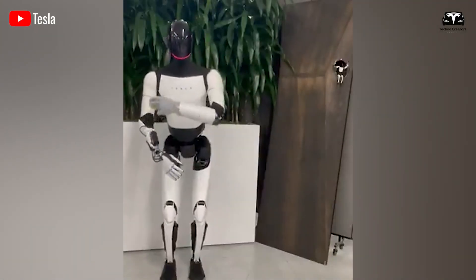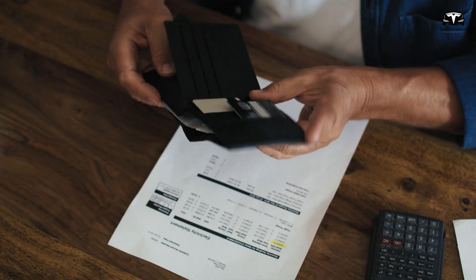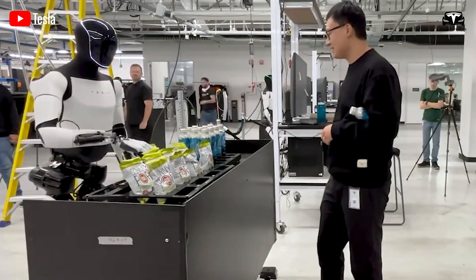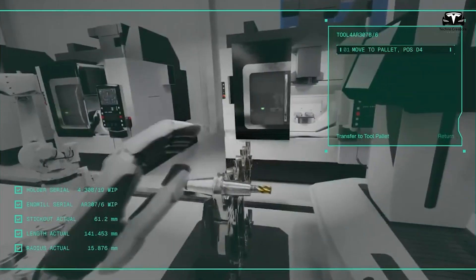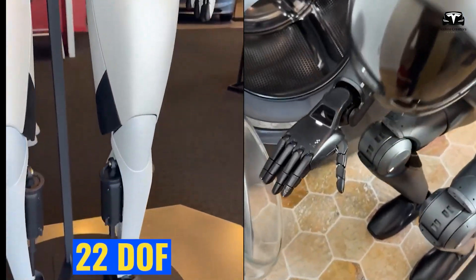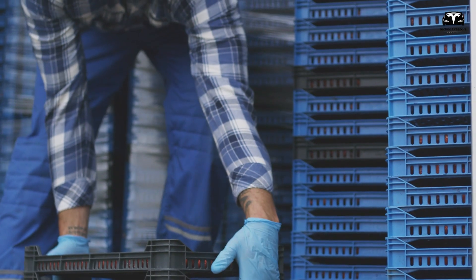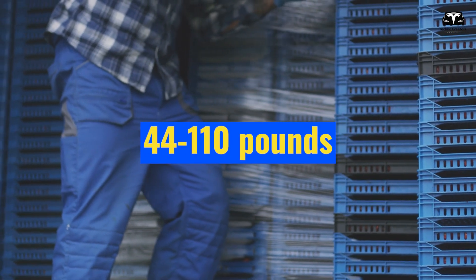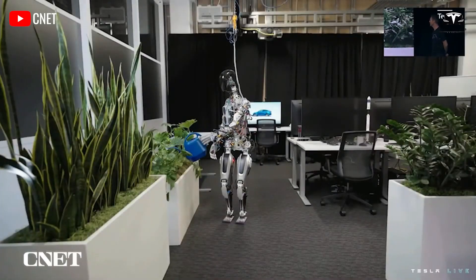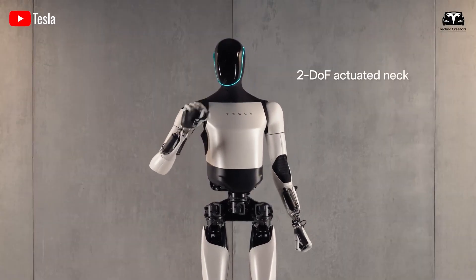Looking at the technical figures: the human hand achieves 27 degrees of freedom, offering maximum flexibility. Optimus Gen 3.5 with 25 degrees of freedom comes very close, making it capable of handling both industrial and household tasks. Gen 3 has 22 degrees of freedom, while Figure 2 has only 20, limiting their ability in tasks requiring high dexterity. Regarding lifting capacity, the human hand can lift between 44 and 110 pounds but tends to fatigue with prolonged use. Gen 3.5, with a capacity of 66 pounds, outperforms both Gen 3 and Figure 2, which are limited to 44 pounds, making Optimus more powerful and reliable in strength-demanding tasks.